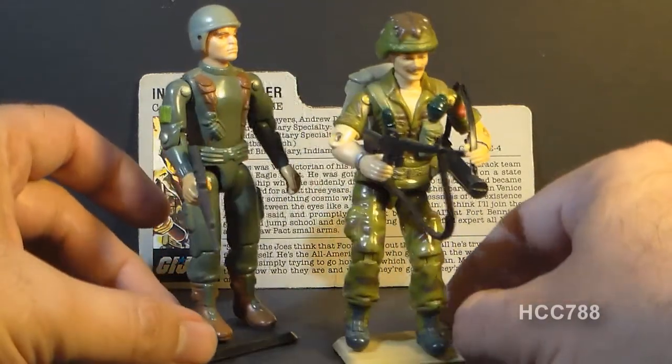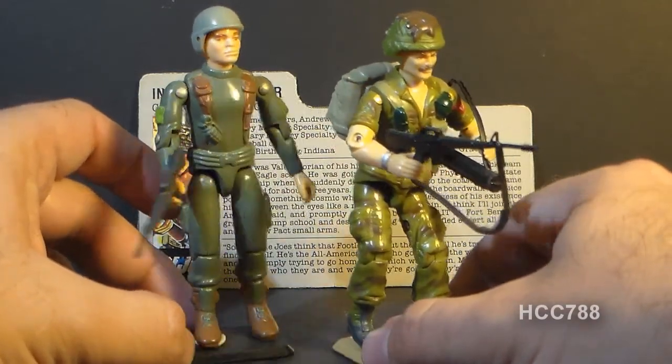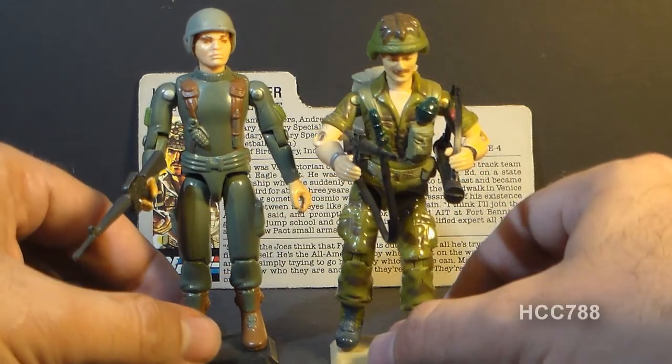It's kind of an update of Grunt — a good update. So I think he's an appropriate replacement for G.I. Joe's first infantry trooper.